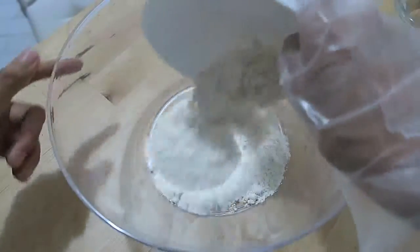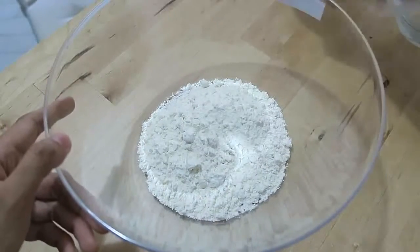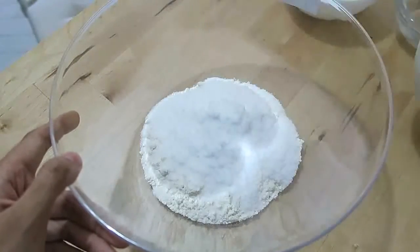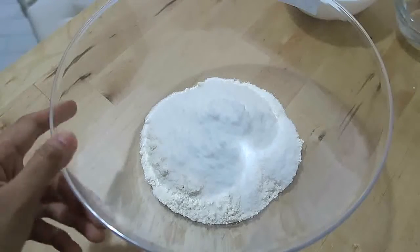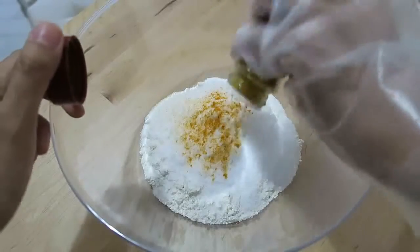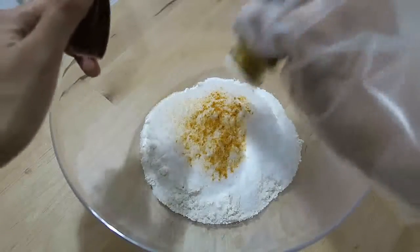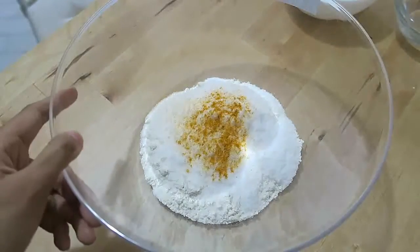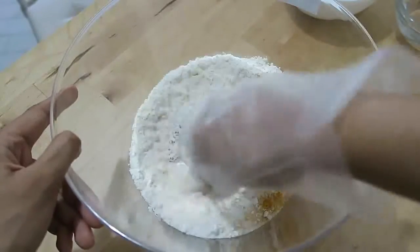Place the flour in a large bowl, add your salt, and at this point you can add your food coloring — in this case I added some turmeric. Mix it all together to blend well.